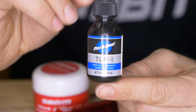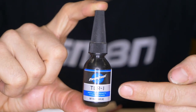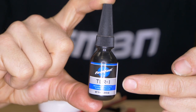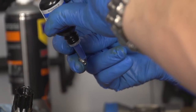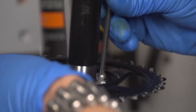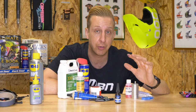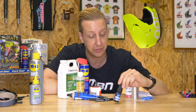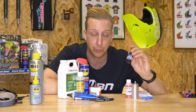Get yourself a bottle of threadlock. There's no need for high strength — medium strength will do. Make sure you use it on suitable bolts. If you have multiple chain rings or a chain ring and spider setup with chain ring bolts, definitely get some on there because they will rattle loose at some point. It's also a good idea on other areas of the bike — you might want a couple of bottles. Really useful stuff to have.